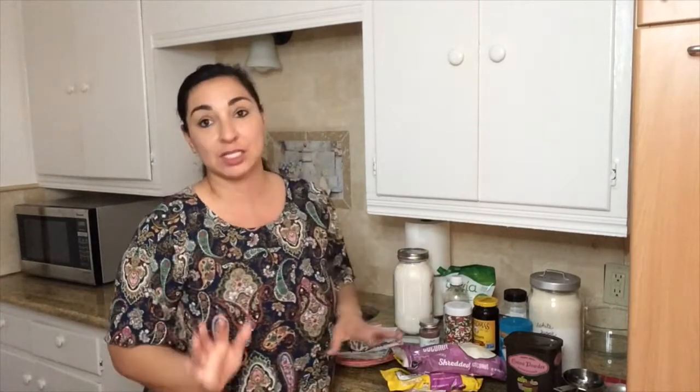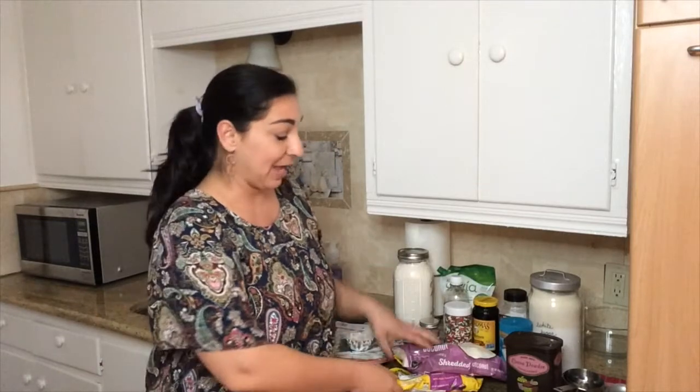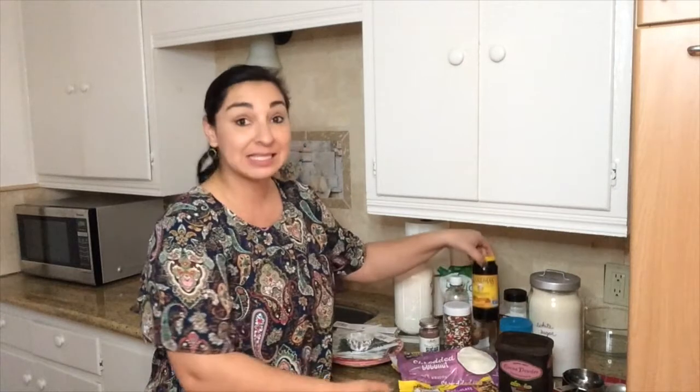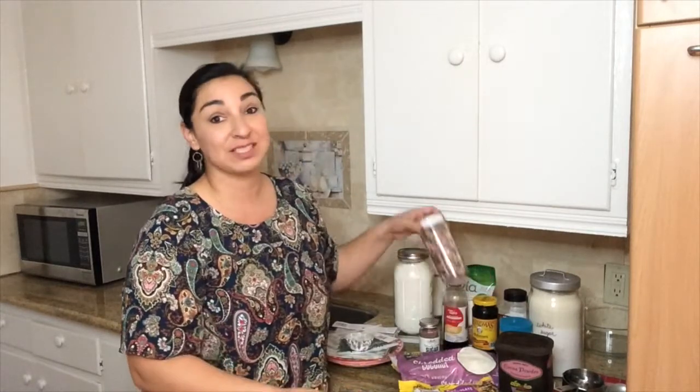So I went to the store today and I stocked up on all the things that I'm going to need to make some really yummy cookies this next coming week. So I have chocolate chips and I have some cocoa powder, some molasses, and some fun sprinkles because you cannot forget the sprinkles.